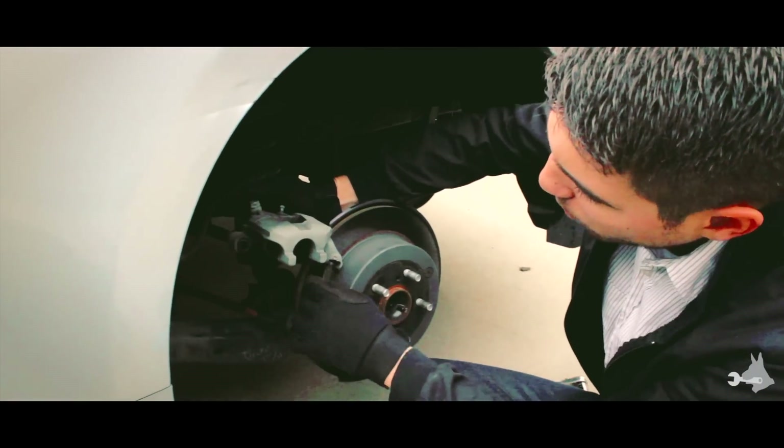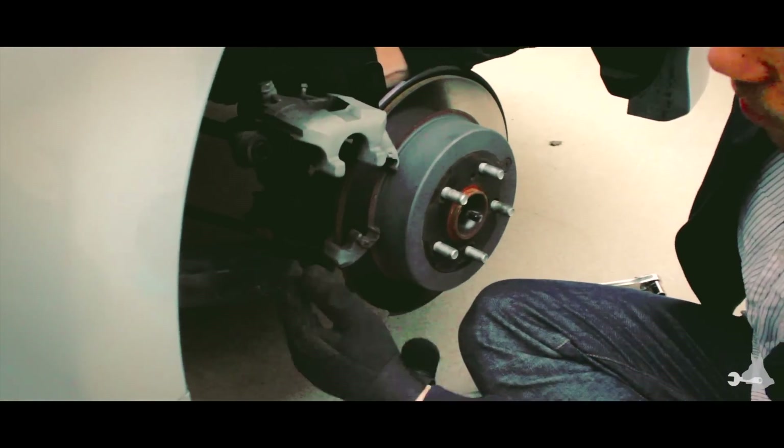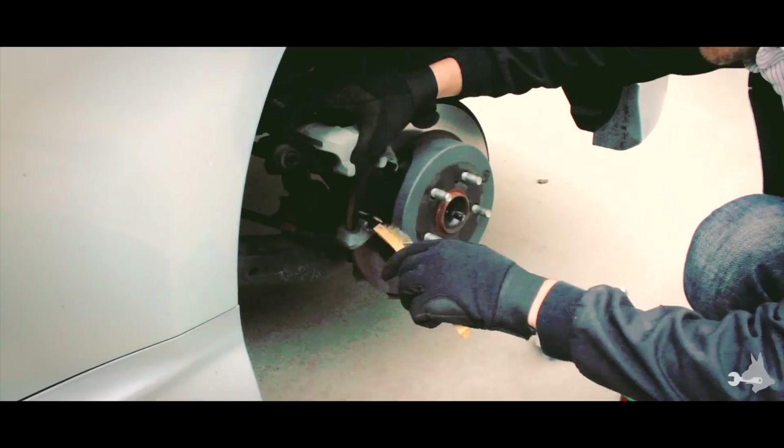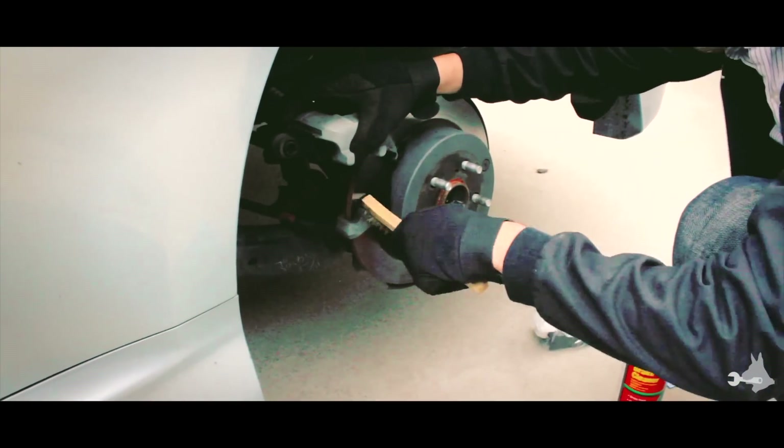Now that we've got the caliper out of the way, just take these brake pads out. We're going to clean the guides again — hit it with a little bit of brake cleaner, get in there with the metal brush, wipe down the excess, and repeat that for the back guides.